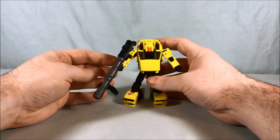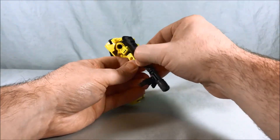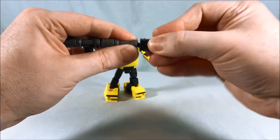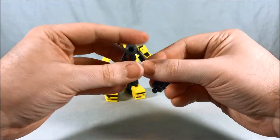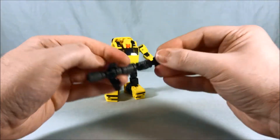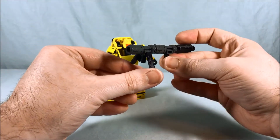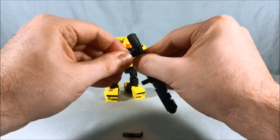The head sculpt definitely reminds me of the original Hubcap toy, so very cool. There he is featuring his giant gun, which is comically large. It is made up of several different pieces — you can actually take this all apart. The stand piece is referencing that More Than Meets the Eye episode with the giant sniper rifle he had, and this was kind of the tripod for it, so that's what it's imitating.